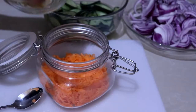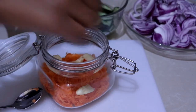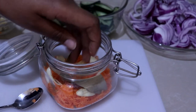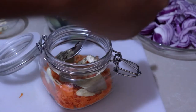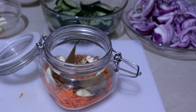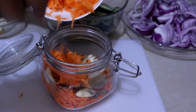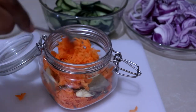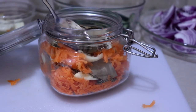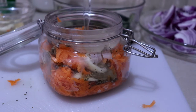Once the brine has boiled, it's time to jar the pickles. Starting with the carrots, I'm adding some crushed garlic, bay leaves, and a little bit of oregano. You can choose your own spices — or if you don't like spices, just add the brine directly. Layer the spices and carrots, add the hot brine, and leave them for a few hours to completely cool down.